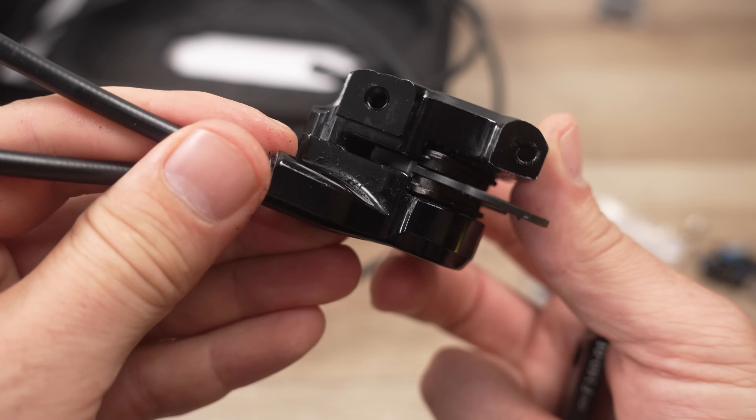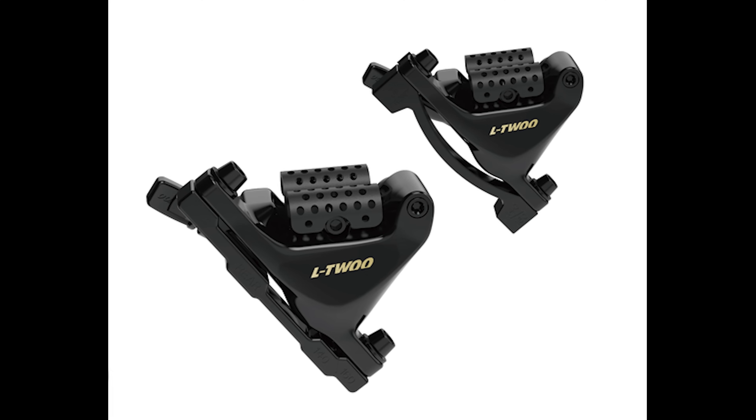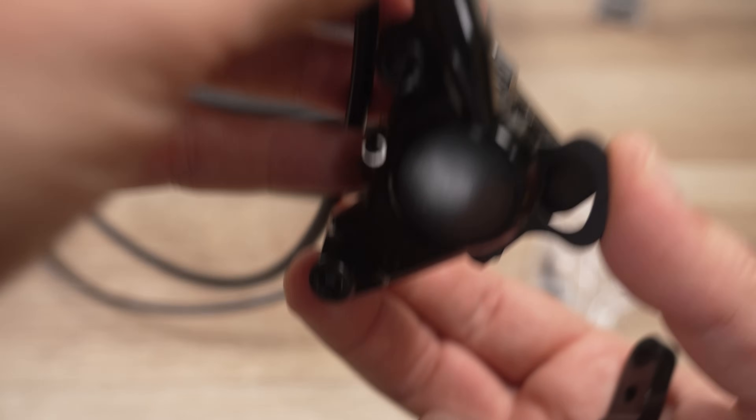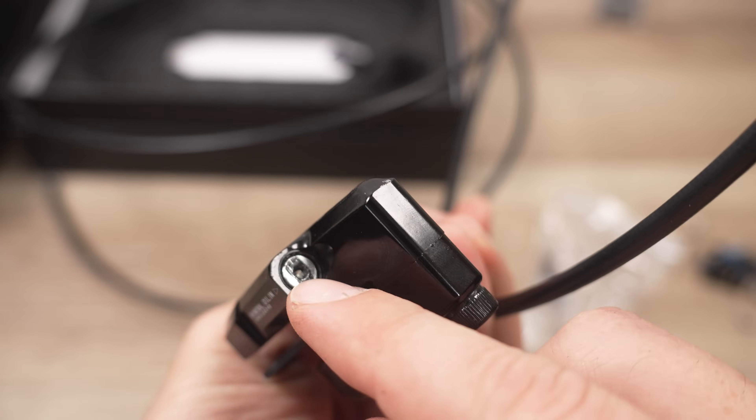You can clearly see the adapters or spacers for 140 and 160 mm rotors, along with olives and inserts for when you need to cut the hoses, as well as fixing bolts for these Shimano flat-top type calipers — because that's what we have here. This is pretty much what Shimano does with their calipers. This is a better design than what the other Chinese manufacturer, the L2, does — they use a proprietary design for the calipers.